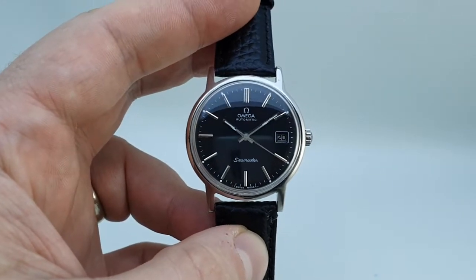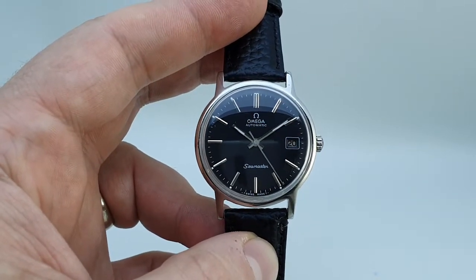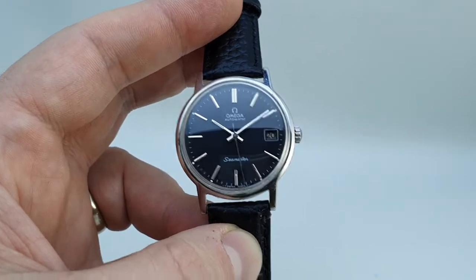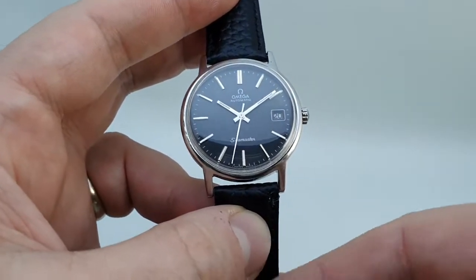Hello watch fans! Berthier Watches here. This time for you we have a circa 1973 Omega automatic. Now this watch has a couple of issues. We're going to do some positives first and then the issues.